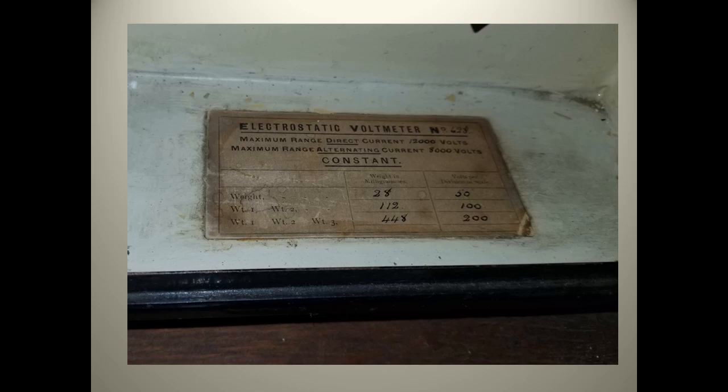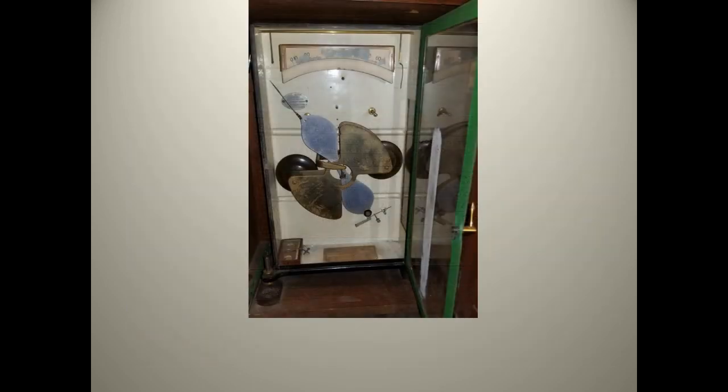That reading is multiplied by the number on the chart based on which of the weights is in place. We can see that a full scale reading of 60 and the highest multiplier of 200 would give a full scale reading of 12,000 volts on this meter.